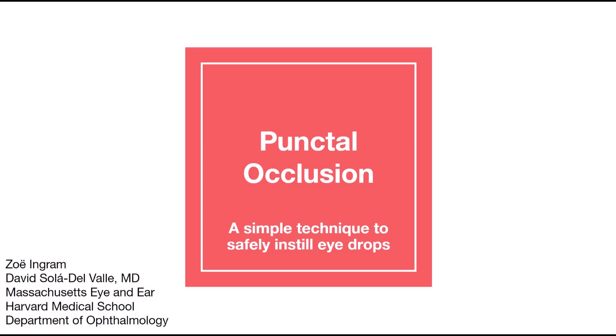Hi, my name is Zoe Ingram. I have worked for Dr. Sola for one and a half years and I'm currently applying to medical school. Today I will show you how to perform punctal occlusion.